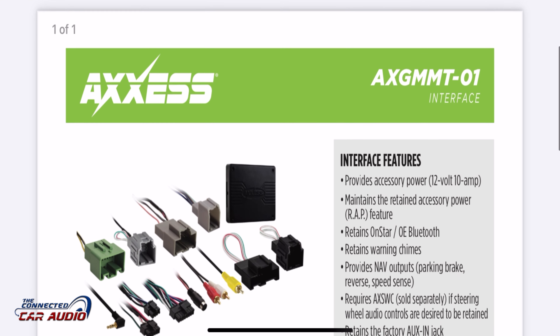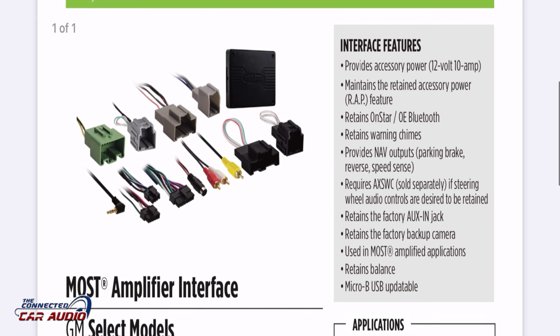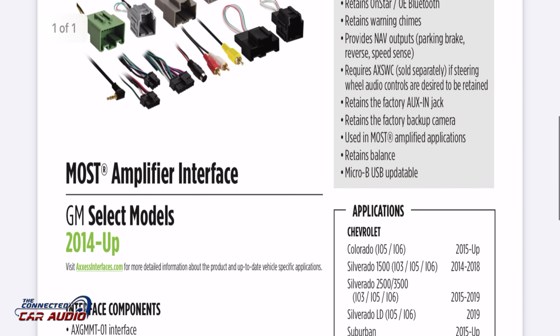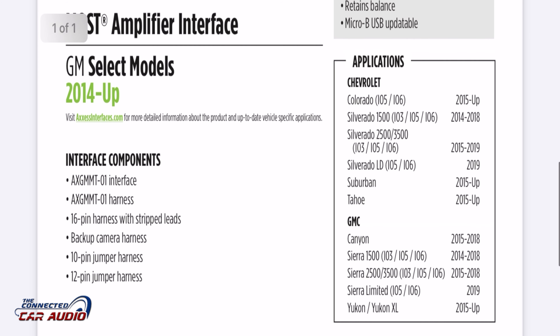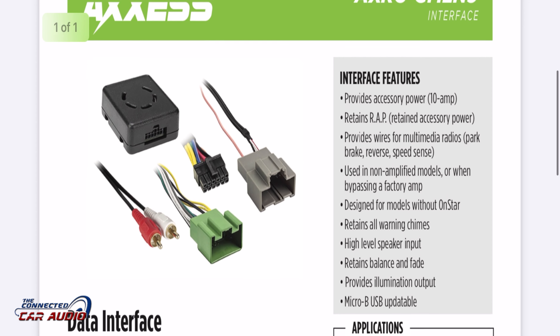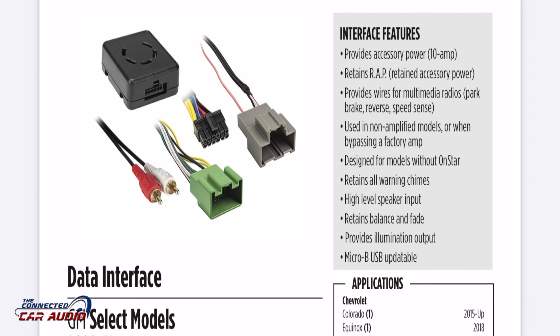The next harness is for vehicles with an amplified factory sound system. It also retains OnStar, Bluetooth, and chimes. The third option is for a basic sound system with no amplifier and no OnStar — it's the basic model, so if you don't have OnStar and don't have an amplified system, that's the one you want.